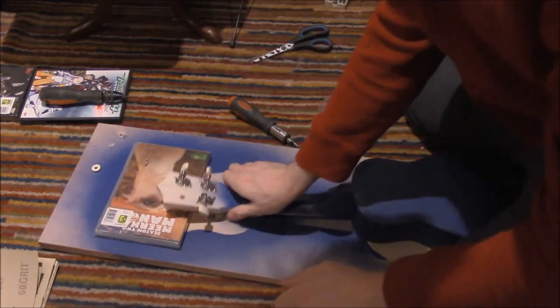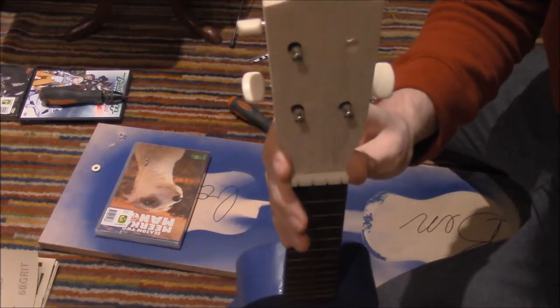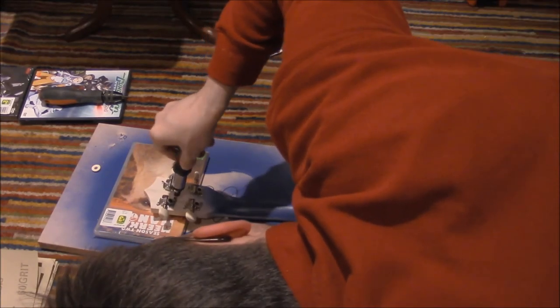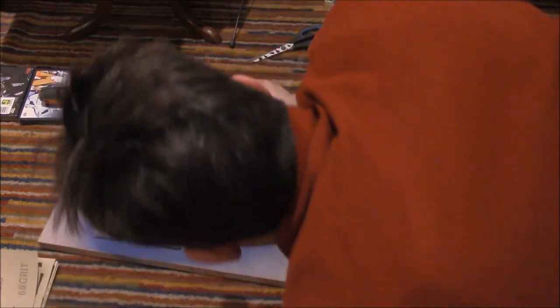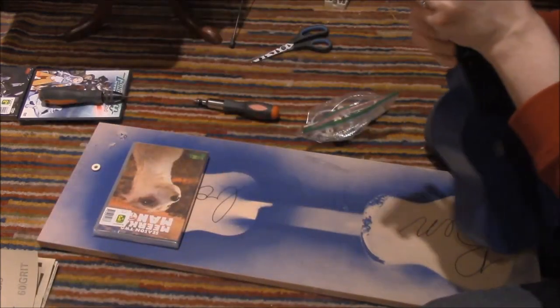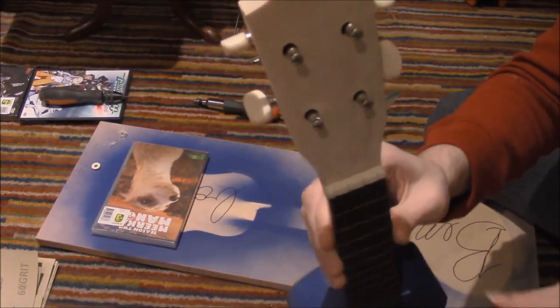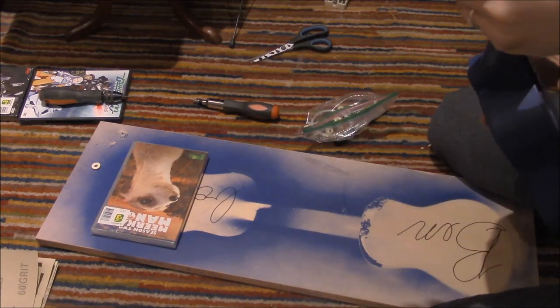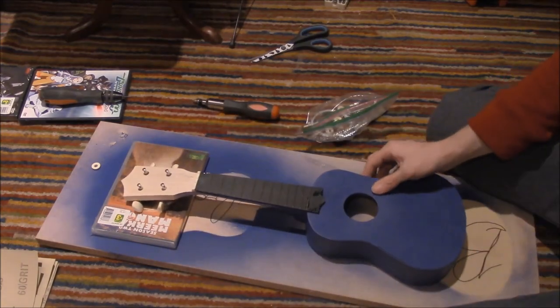Okay, that looks like this. There we go. So we now have our four machine heads on the front board.